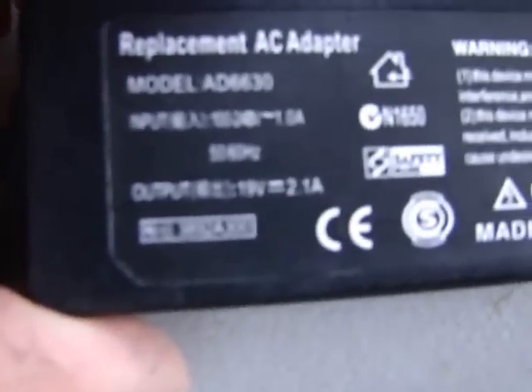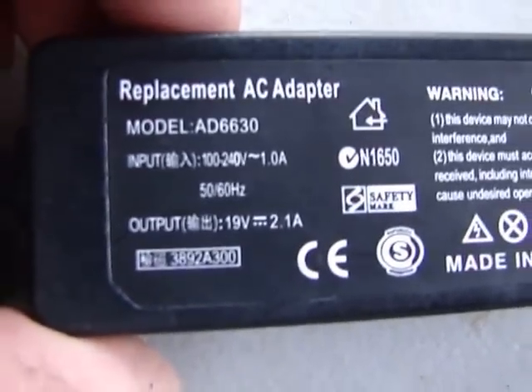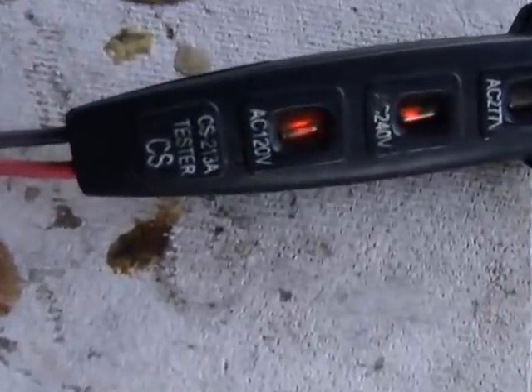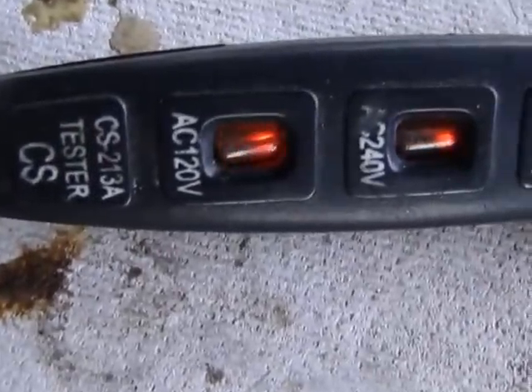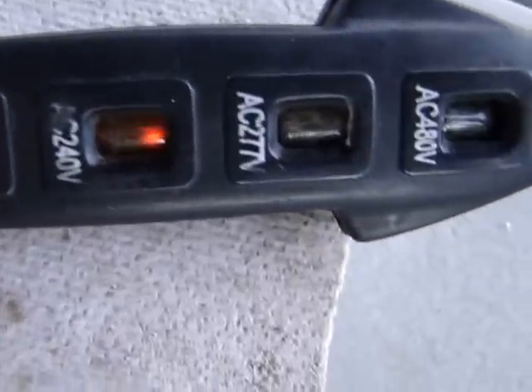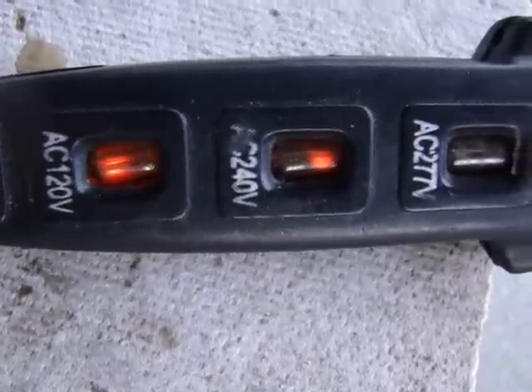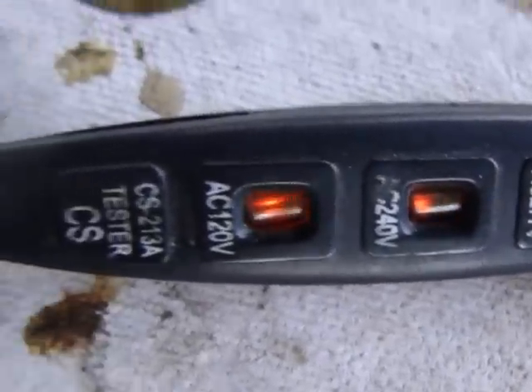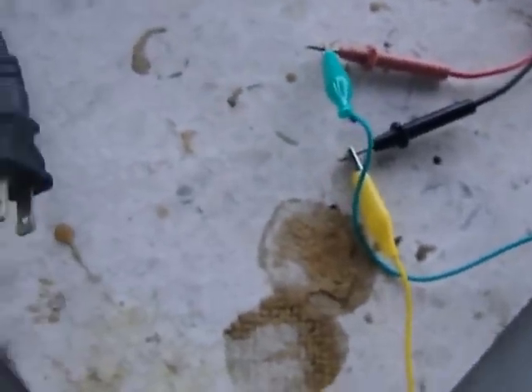First, let's make sure that it's on. You've got 19 volts going in at 2 amps. This is a converter that turns it into pulse DC. So this is what you're getting coming out of the system: 240 volts pulse DC. Notice that the neons go all the way to 480 volts, but right now it's at 240.